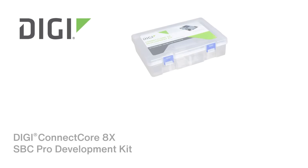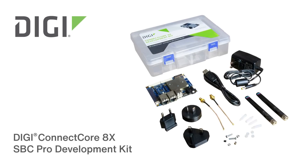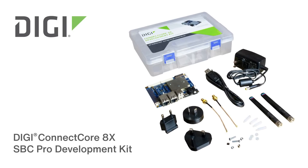Digi offers sensor-based solutions, a sophisticated platform for remotely monitoring device deployments of any size anywhere, as well as professional design, implementation, and certification teams.